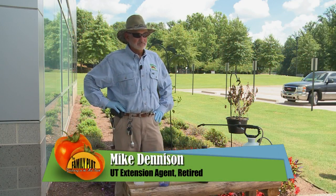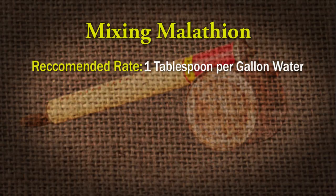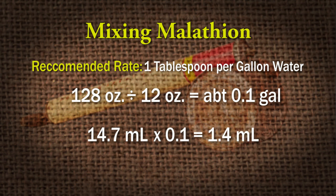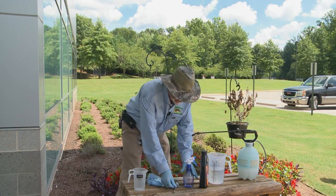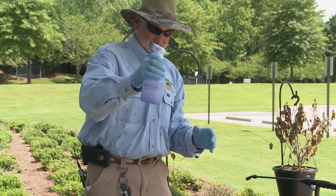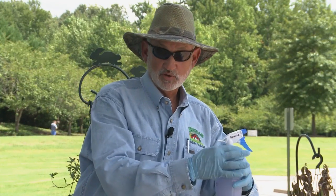We have an infestation of mealybugs on our mandevillas here. We're going to spray them with malathion, which is an insecticide labeled for use on mealybugs. According to the label for mealybug control, one tablespoon is recommended per gallon of water. This is a little over 12 ounces — that's about a tenth of a gallon. A tenth of a tablespoon is equal to about 1.4 milliliters. I have a measuring spoon which is 1.25 milliliters, so I'll adjust the water amount to match. Fill it about half full, add the 1.25 milliliters of malathion, shake it up, top it off with water, and shake again. I got some on my hand — it leaked a little bit. That's why you wear rubber gloves. Very, very important.